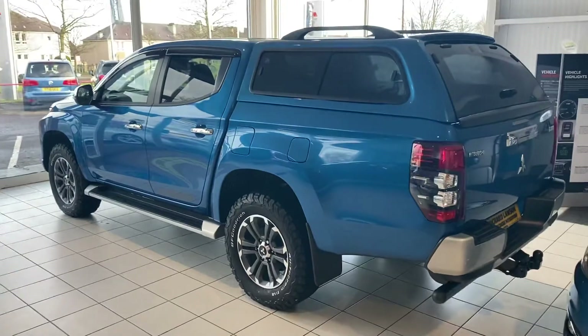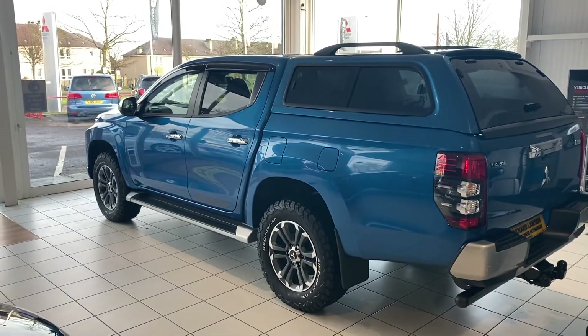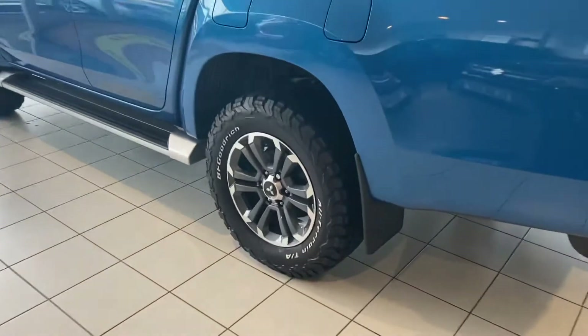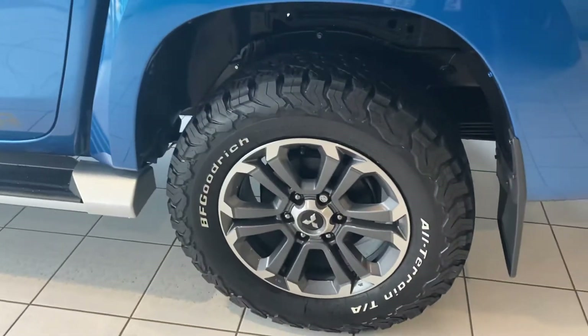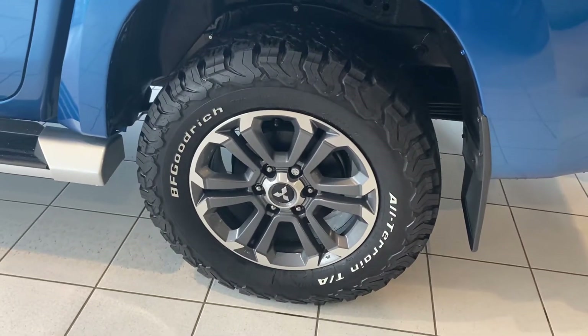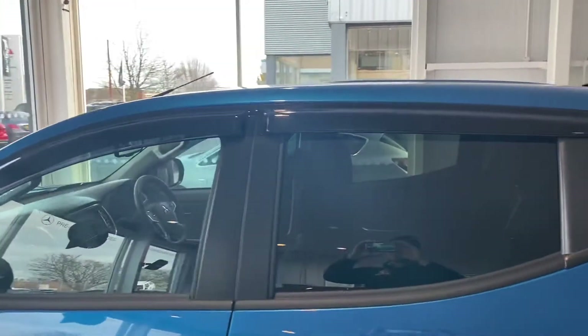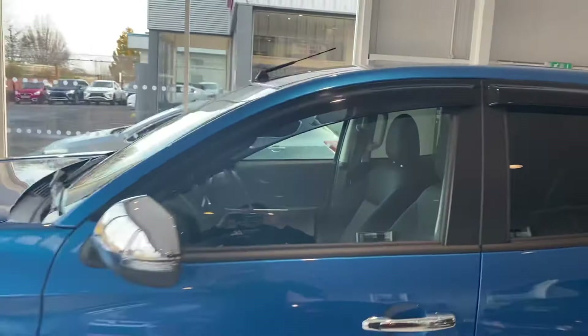Just coming round and having a look at the car from this angle — it does look great. And on this side again we can see the upgraded tyres and the wind deflectors as well.